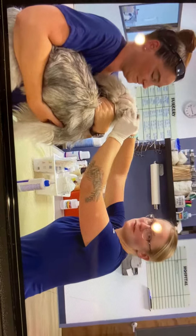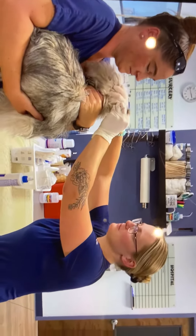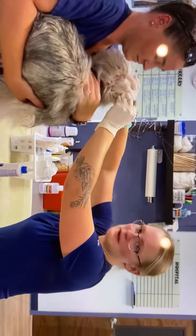I want to make sure that applicator tip does not go into the ear because I don't want to spread any bacteria. There you go.